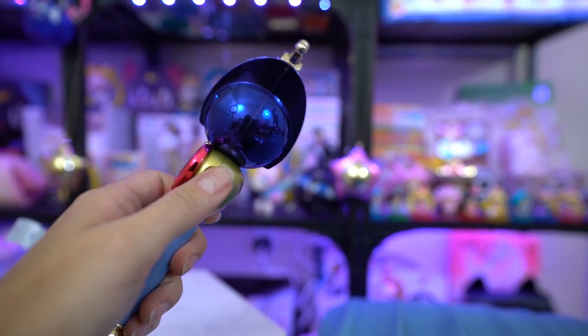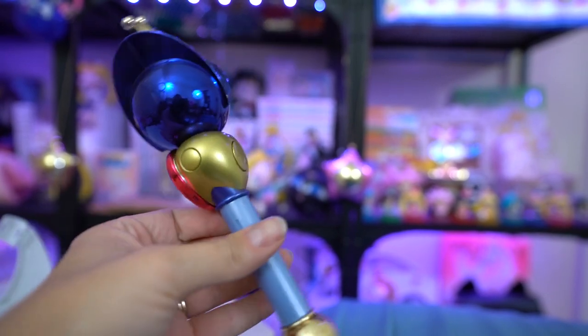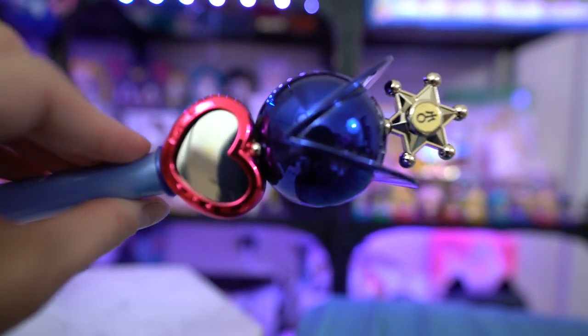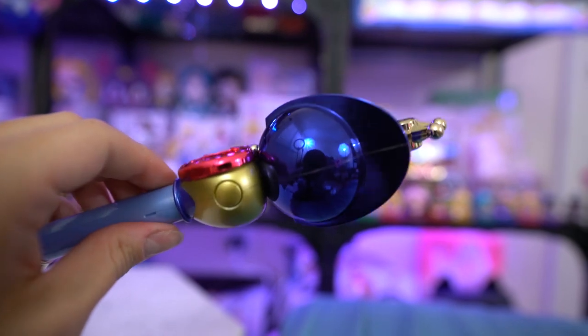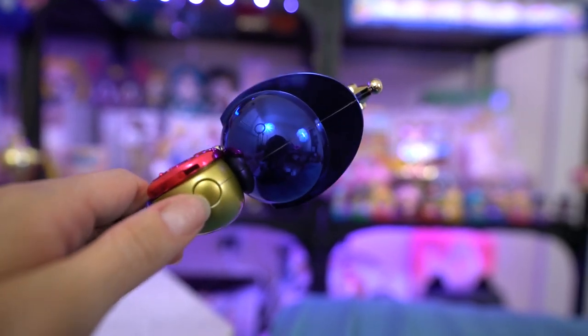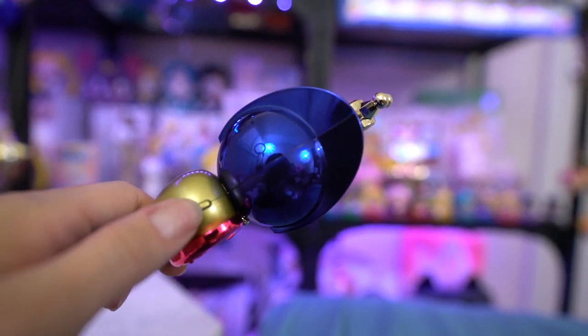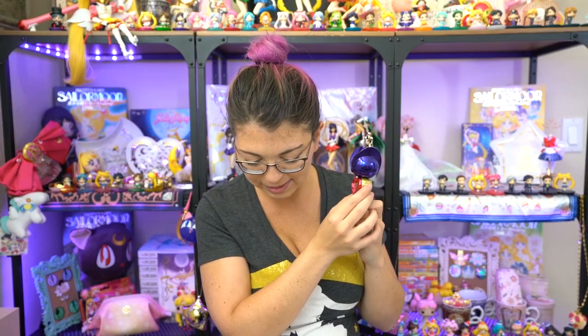The back has the speaker, and there are a couple of buttons. On the side, the first button is the mode selection switch: press it once for transform mode, twice for character voice sound mode, and three times for transform mode without voice. The bottom one is the music switch and you can press it to play three different patterns of background music, which will also work while you're using the voice activation mode. On the opposite side is the activation switch — you press that once to activate each of the selected modes.